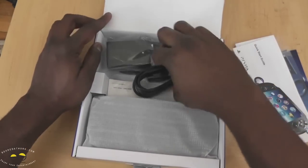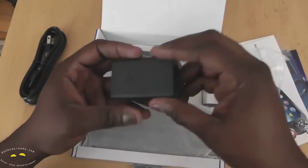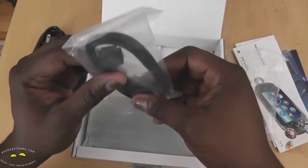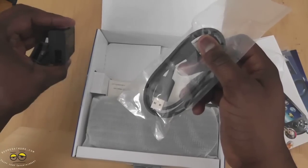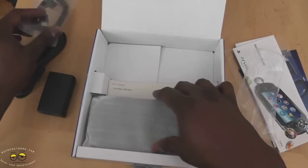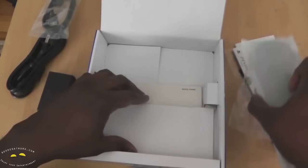Open that up. Here, of course, are our power cables — a charging brick, which is actually not a brick, it's pretty light. We do have a proprietary port connector and USB, for charging and most likely some data transfer. And of course, your PS Vita.